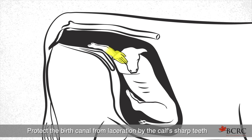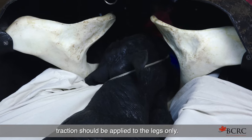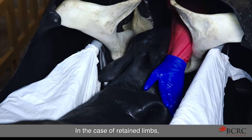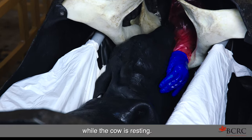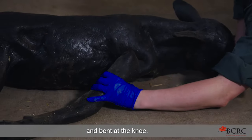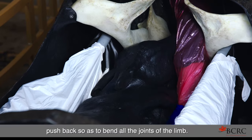Protect the birth canal from laceration by the calf's sharp teeth by guiding the head with your hand. After the head and neck have passed through the cervix, traction should be applied to the legs only. In the case of retained limbs, again repel the calf back into the uterus by applying gentle pressure on the calf's chest while the cow is resting. Then the limb should be grasped just above the fetlock and bent at the knee. Push the bent knee toward the spinal column and push back so as to bend all the joints of the limb.